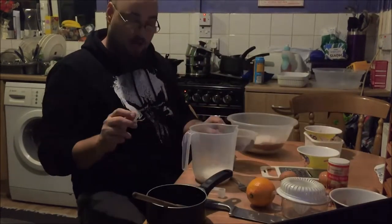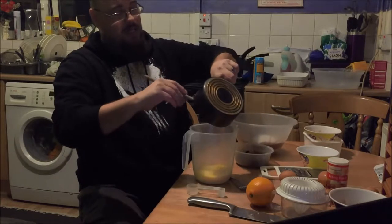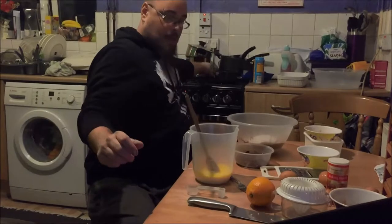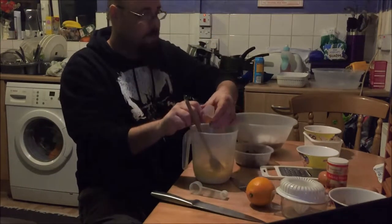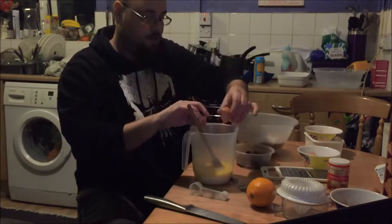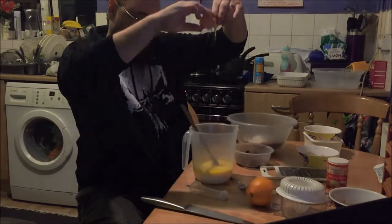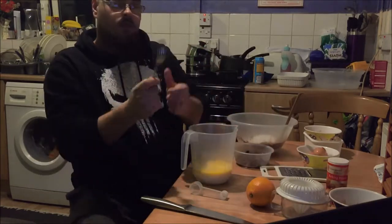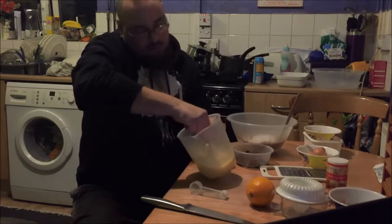That's all the dry ingredients together, bar the chocolate. Now I'm going to put the wet ingredients together, which is the butter — which is melted — lovely, along with the milk, and then we're going to crack three eggs. I'm going to use a fork to whisk up the egg, milk, and butter until it's a nice eggy, consistent colour.